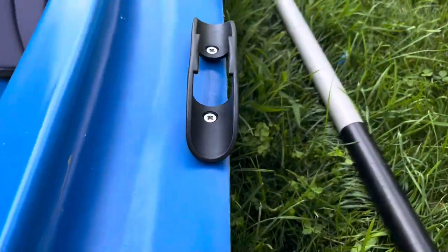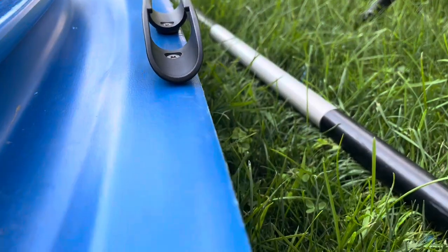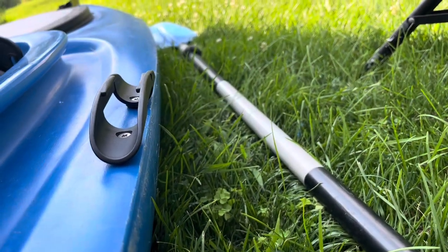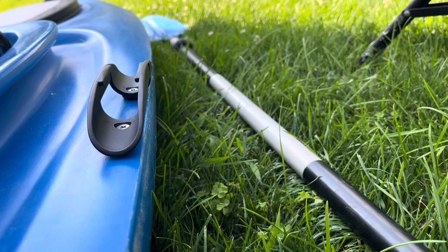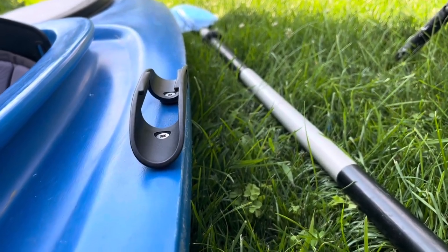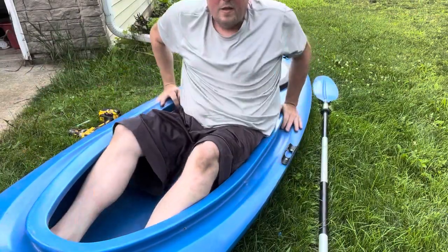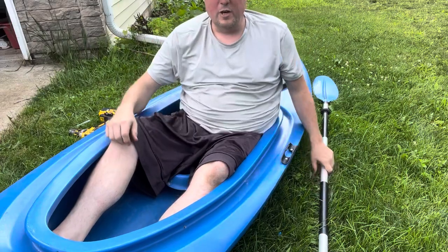The only thing I'd be a little conscious of is that it did bring my hull line out a little bit. So when I load it, I just need to be conscientious of that.